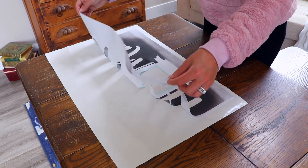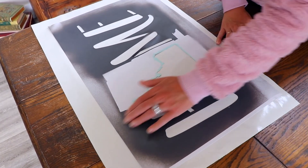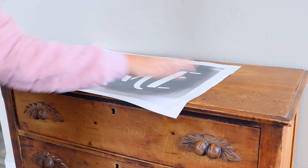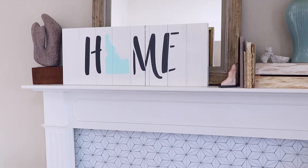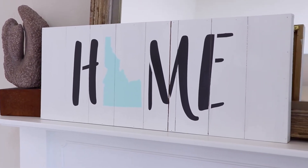Apply the stencil back onto the waxy backing by laying the bottom corners down and rolling the stencil back onto the backing like pizza dough. Then store flat for future use. And that's it — a quaint DIY home state sign, perfect for your home or to give as a thoughtful gift. Thank you so much for watching this tutorial. I hope you give this project a try using our reusable vinyl stencil. As always, our customer service team is here to help if you have any questions. See you next time.